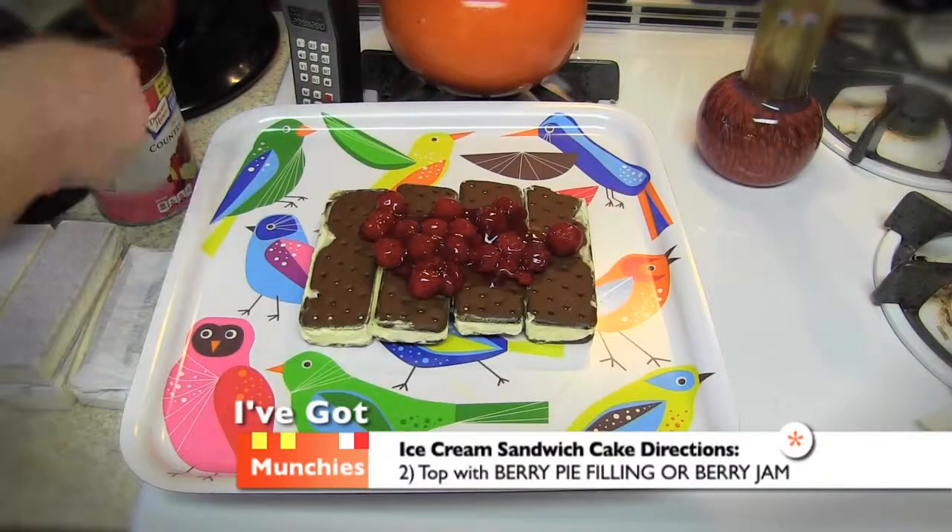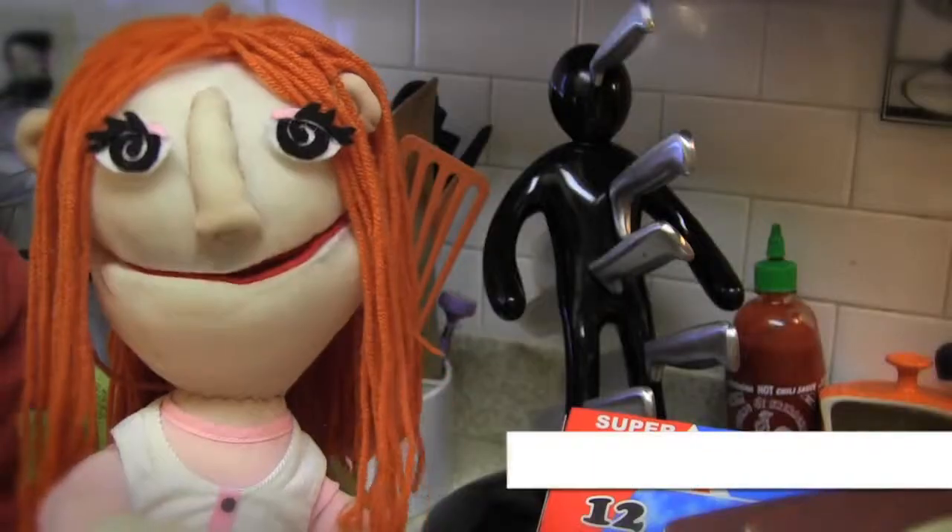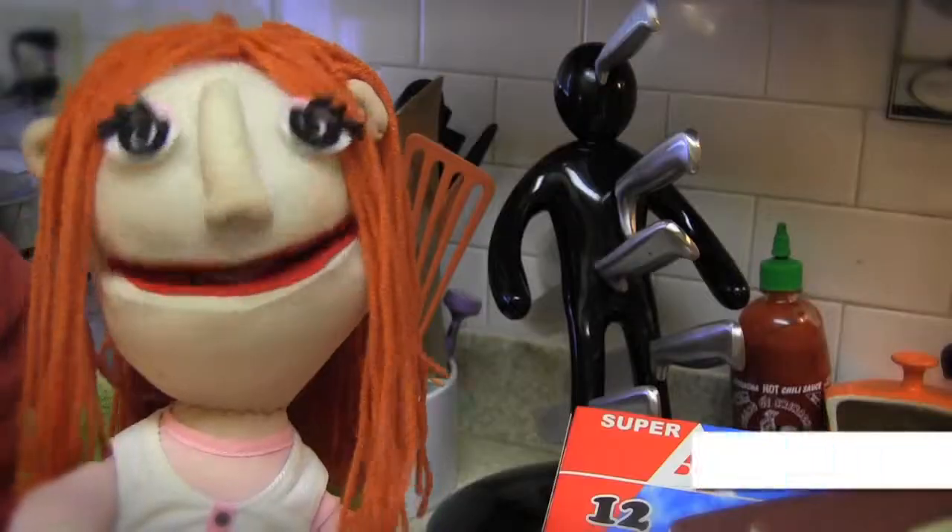Next, scoop pie filling or jam on top of ice cream sandwiches. Then top with more ice cream sandwiches. Repeat as needed. Next, cover up with whipped cream. Lastly, I'll use chocolate syrup to decorate the top.